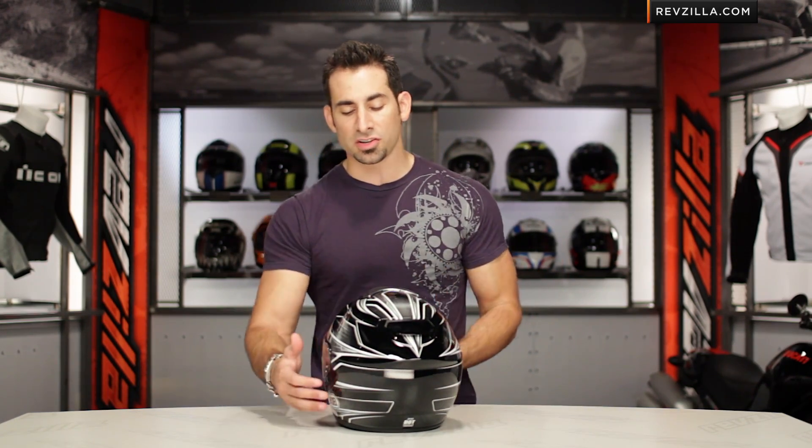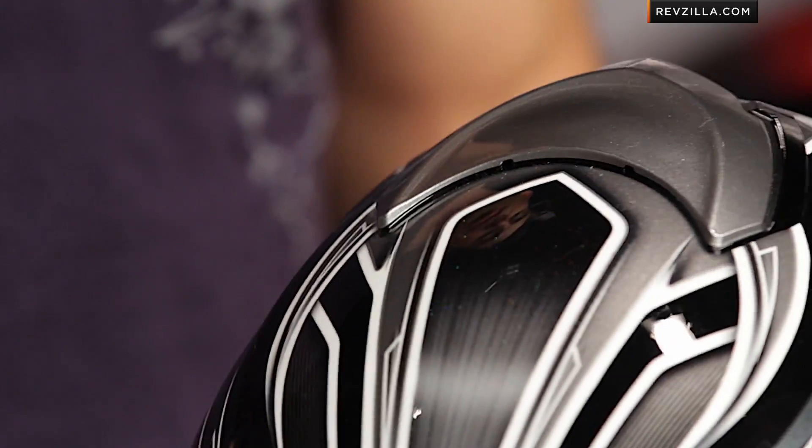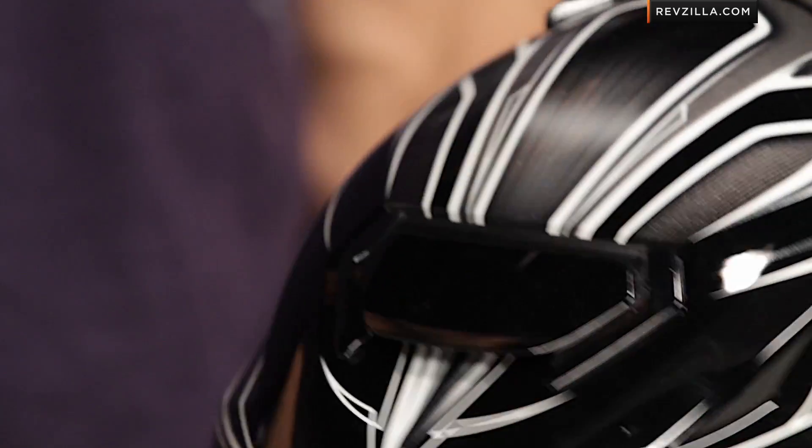I think I'm partial to this grayscale version, just because it has such a classic clean line to it. There's a little bit of Darth Maul action going on, and remember, it's on a GT Air as I spin it around, which means it's sport and sport touring — very versatile helmet.